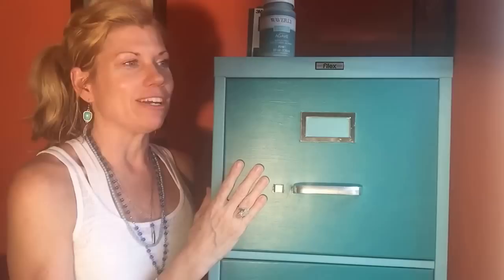Hi, thank you for tuning into my channel. Today I'm going to show you how simple and easy it is to paint a home office cabinet — or any office cabinet — or if you just wanted to paint metal, I would do it the same way.